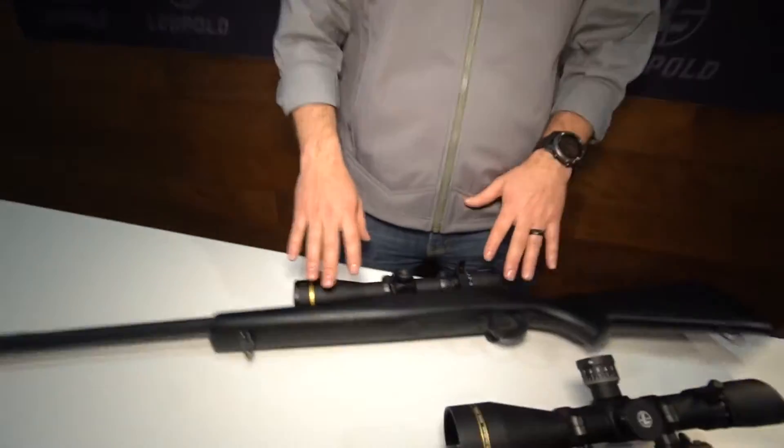Hey, Shane Meisel here with Leupold. We're down at SHOT Show 2017 talking about our new riflescope products. First one I'm going to talk to you about is our VX6 HD Riflescope.